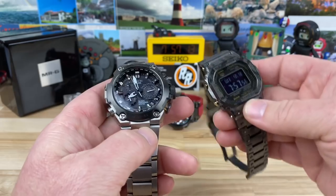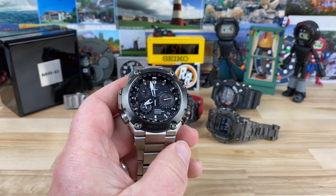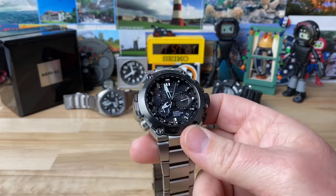Anyway, the lume isn't as heavily applied as you might like, but the super bright LED kind of makes up for it and makes it really easy to read the time. All right guys, thanks for watching and I'll catch you on the next vid.